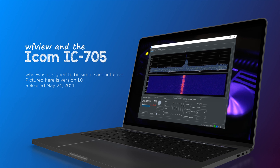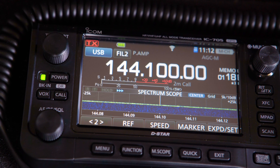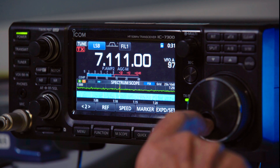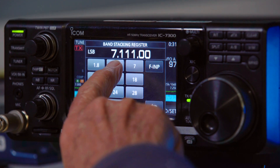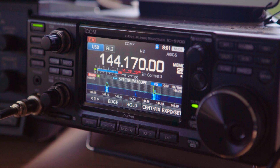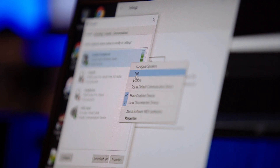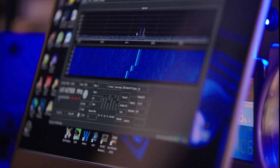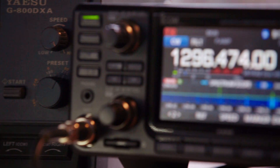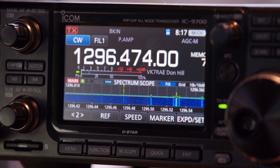The new and free WFView software has generated a lot of interest in controlling ICOM radios remotely. ICOM also sells the RSBA1 software which has similar functionality. Both provide the operator remote control of selected ICOM radios from a keyboard, mouse, or touch screen. Video streaming is available for both receive and transmit using rigs with built-in network interfaces such as the IC705, 7610, 7850, and the IC9700. Remotely operating these radios inside your home network is straightforward.